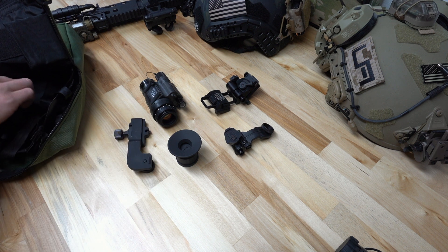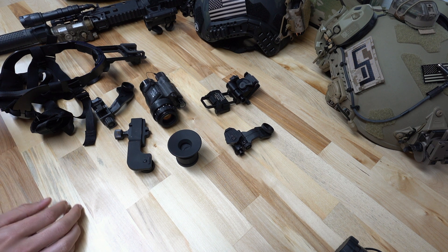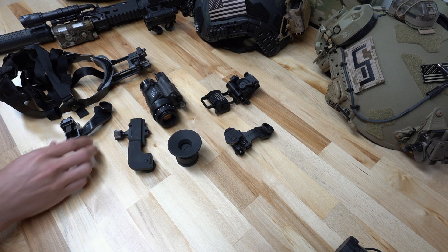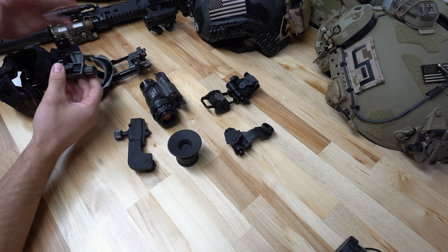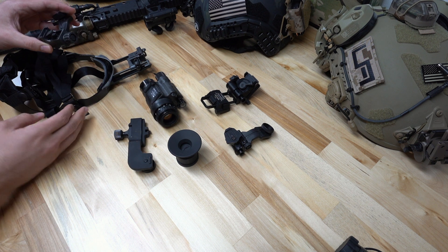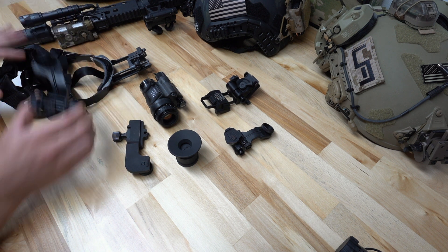It ships with a standard USGI weapon mount, a standard USGI J-arm, and a skull crusher. We highly recommend trashing these three pieces of kit. The USGI J-arm is a bayonet mount — it's very flimsy, not as rugged as a Wilcox J-arm. It's just a cheap solution that we don't trust to hang your expensive investment off, whether you're using this in a commercial environment or a hard-use mil environment. The bayonet-style J-arm is frankly not something we would recommend, so that goes in the trash pile.